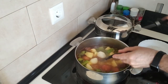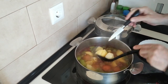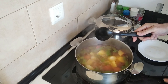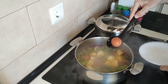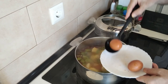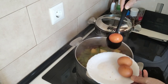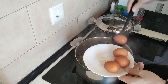Let's have a stab check. Yes, perfect. So what I'm going to do is turn the stove off and fish out the eggs because I'm going to put them in cold water and peel them. So four eggs here.